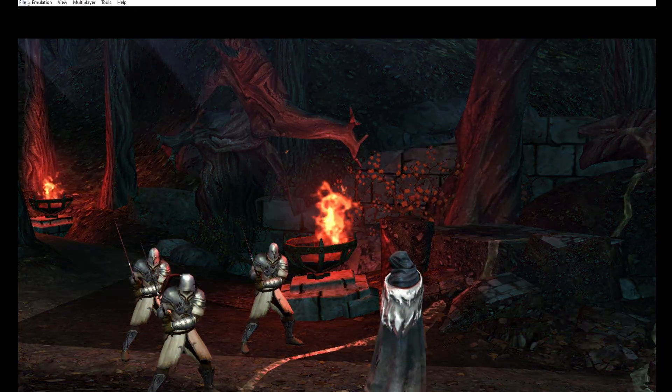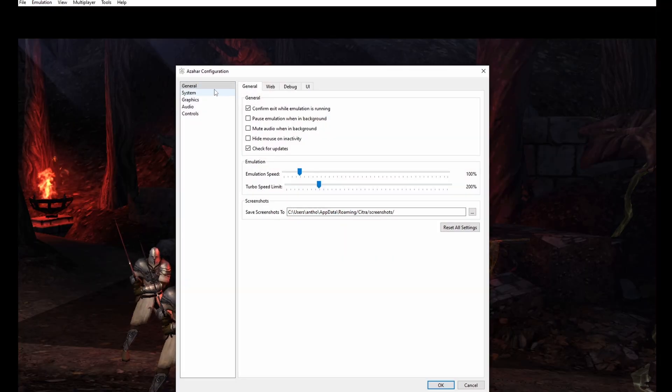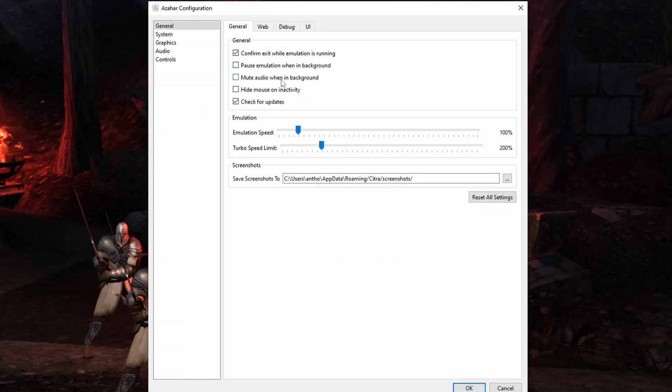That soundtrack sample is a little bit of a trick, because you want to look and see if a game is going to run well. Mirrors of Fate sounds great and looks great, but it does not actually control well whatsoever.